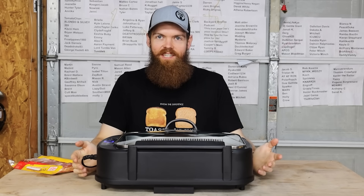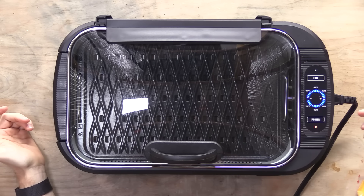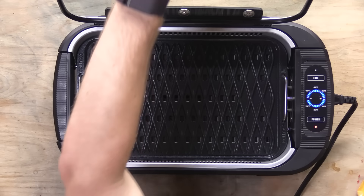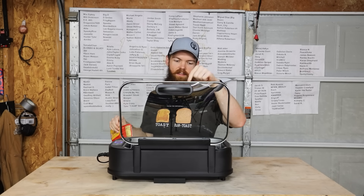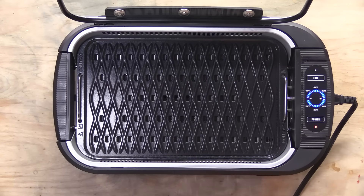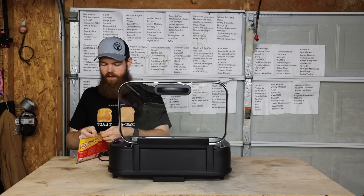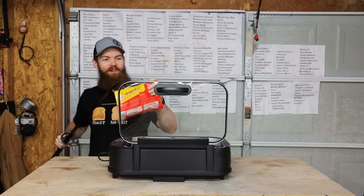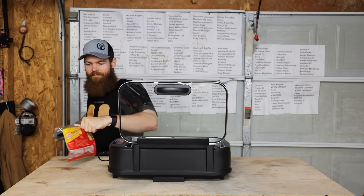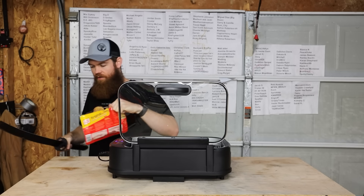It turns out whenever this thing is done heating up, it actually does nothing except when it's heating up the light blinks, and then whenever it's done the light just stays solid. So nothing fancy. That feels nice and hot. I did wash this inner thing before I put it in here — a lot of people yelled at me for that last time. So let's throw some bacon on here. They always want you to peel something apart.